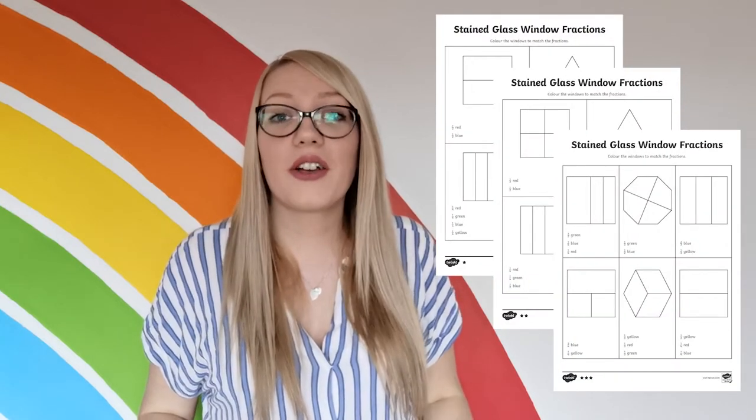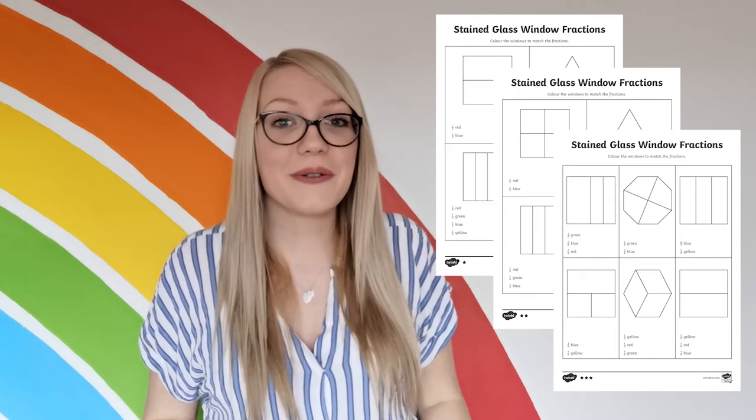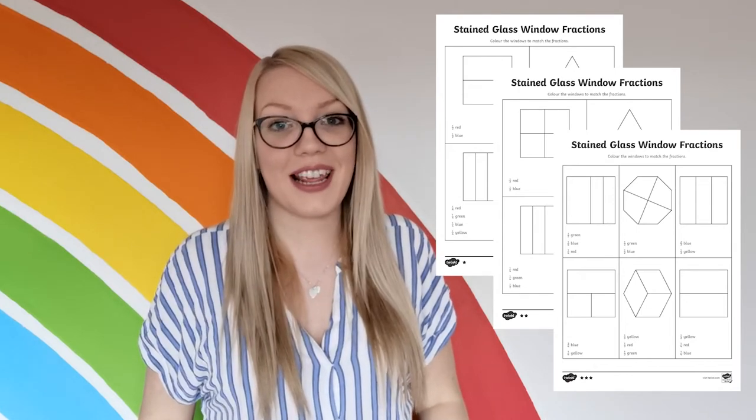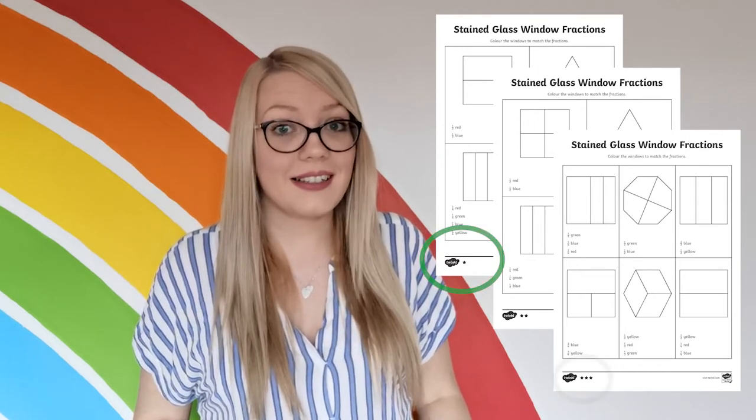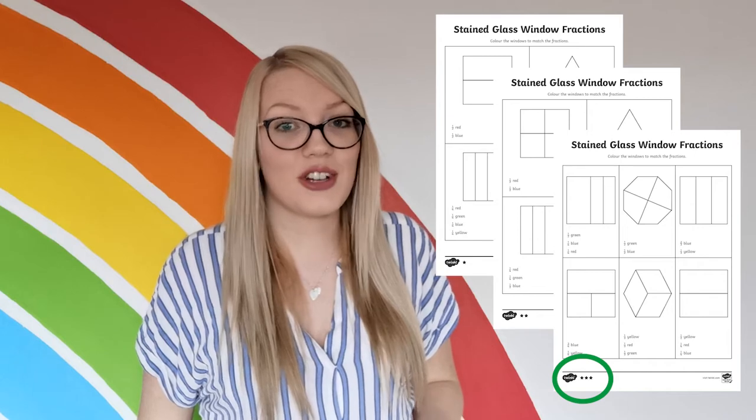Hi, I'm Katherine from Twinkle, and in this video we're going to have a look at these stained glass window fraction sheets. These sheets are a great way for children to get used to spotting different fractions of shapes. They are differentiated, with one star being the easiest and three stars being the most challenging.